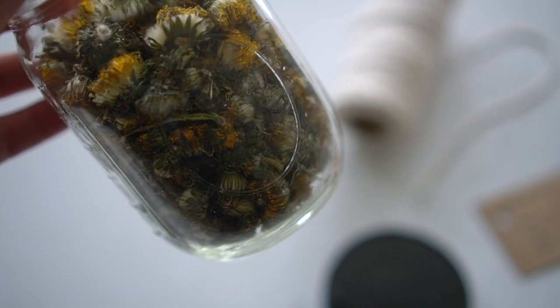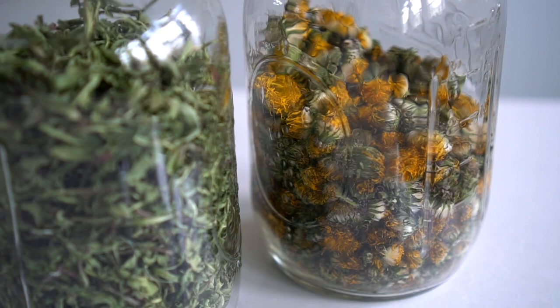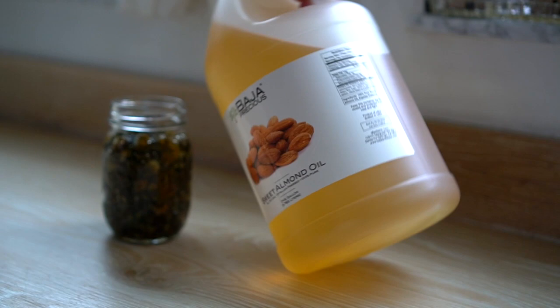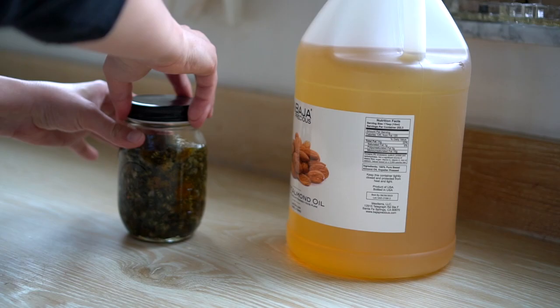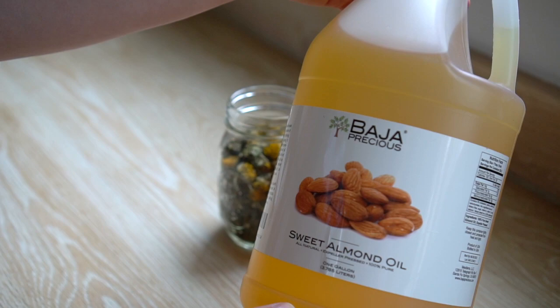Step two for making your herbal infusion: once they are dry, get a super clean glass jar with a lid and place your dry dandelions in the jar with some headspace. Pour your oil of choice to completely submerge the dandelion buds. I use almond oil because it is generally less greasy and absorbs quickly. You can use olive oil, fractionated coconut oil, avocado oil, or whichever non-hydrogenated plant oil you prefer, or even a mix — they all have their own benefits and properties.